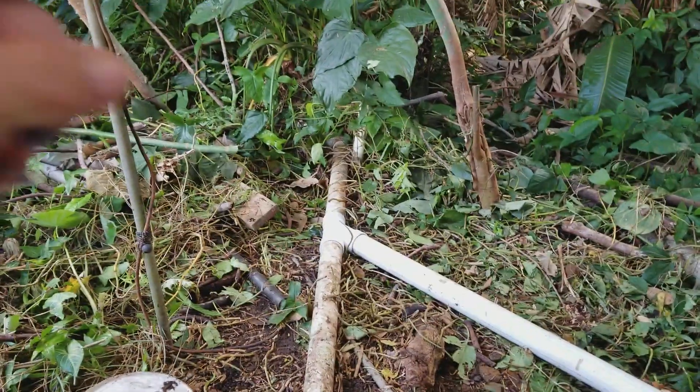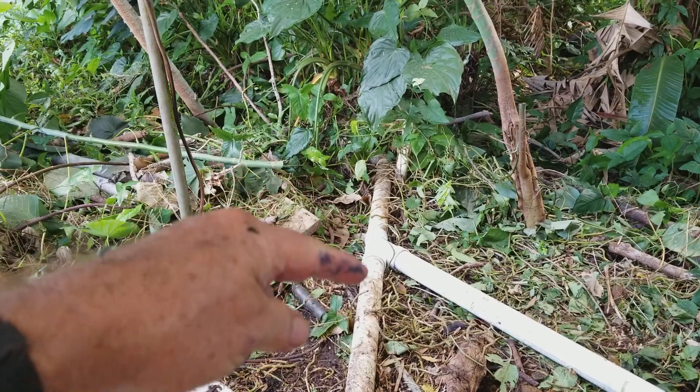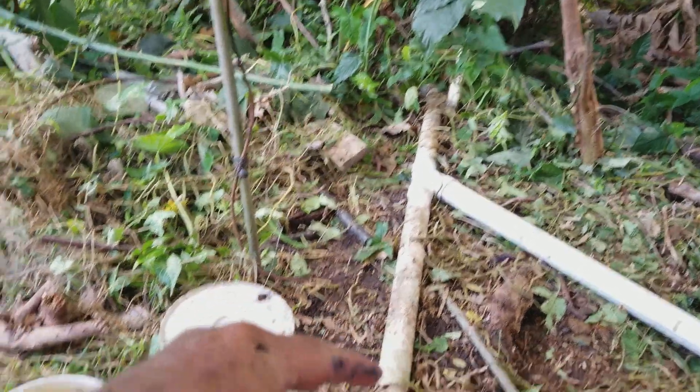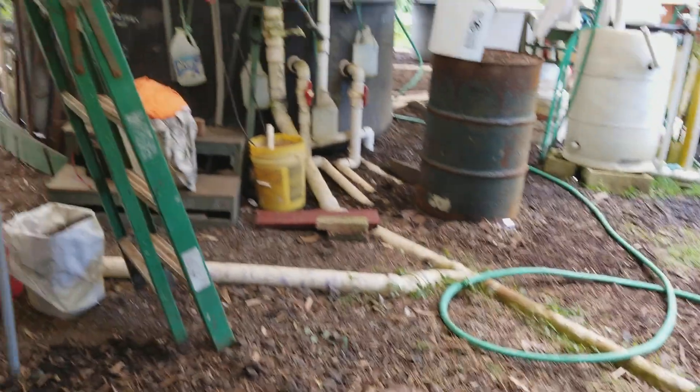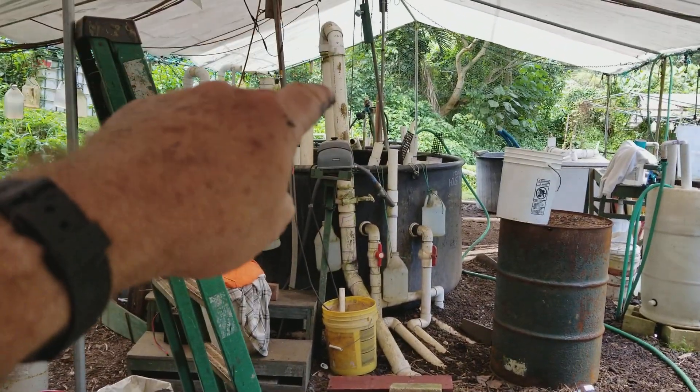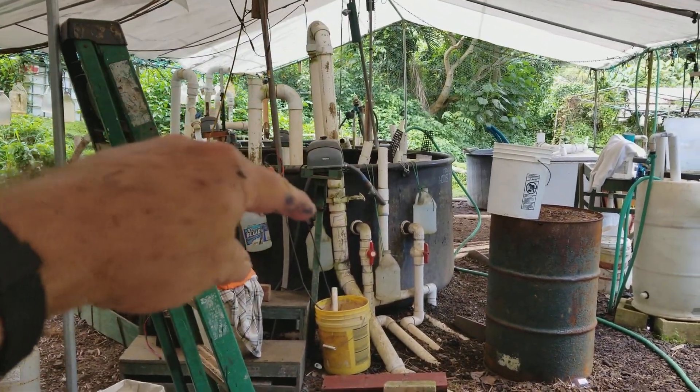This is the water coming up from the sump tank. It's coming up that pipe there. This is the old line. That line used to come here and head over here and go up to the dragon tail you see there, and it would splash into the tank.